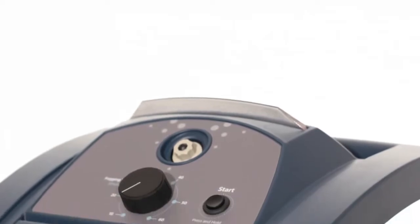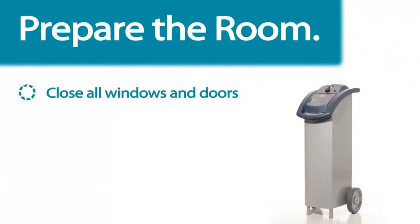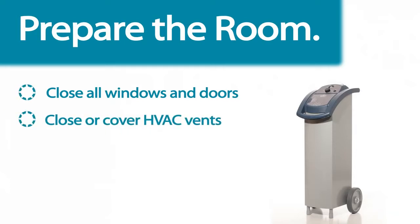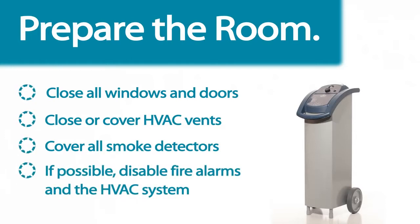Now let's take an in-depth look at the Halo's full operation, start to finish. First, prepare the room to be treated by closing all windows and doors. Close or cover all heating and air conditioning vents and smoke detectors. If possible, temporarily disable the fire alarm systems and the HVAC system.